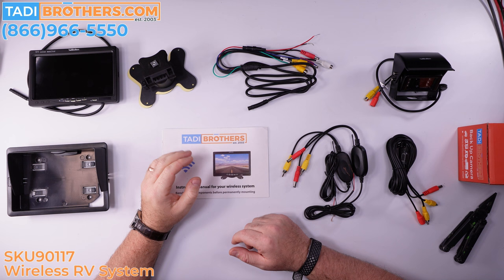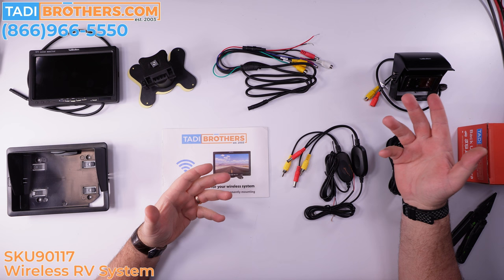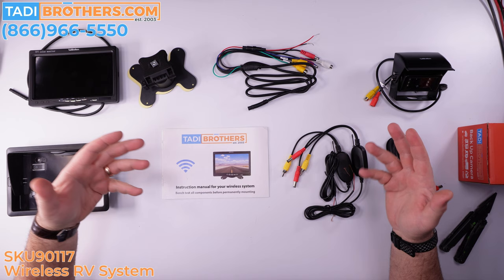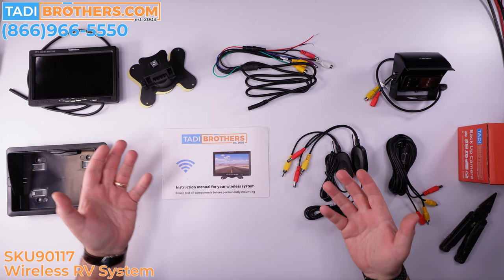Here are all the components included with the 90117. Let me go through every single part so we can understand what's coming in the box. Remember, if you're buying a similar system like our horse trailer version, the 90217, the components are exactly the same — just the main SKU is different because it's designed for horse trailer customers. Anything with a camera, transmitter, receiver, and screen is the same type of setup, even with our white long-range transmitters.